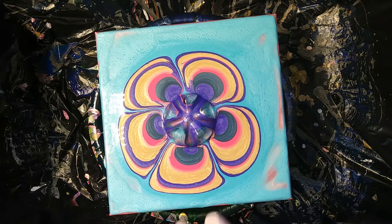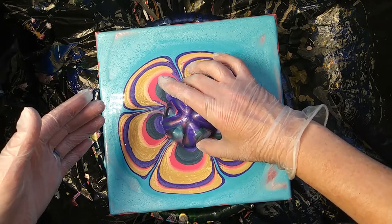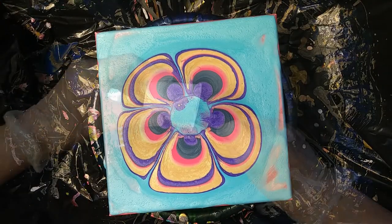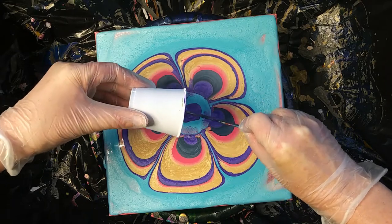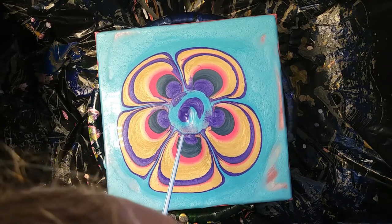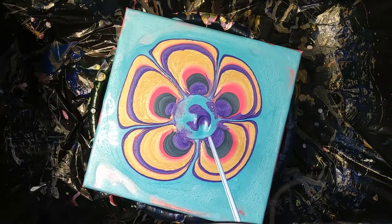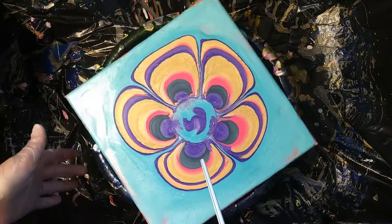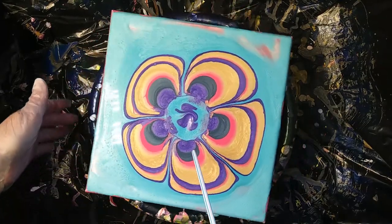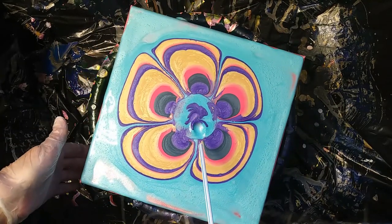Alright, here we go. Let's lift it up without trying to drip. Decided to put a little bit of purple in the middle because I wanted to try to do a flower, then let's blow it around a little bit. We got a C shape now — it's an interesting shape. Looks like a swan. It's starting to look like a duck.